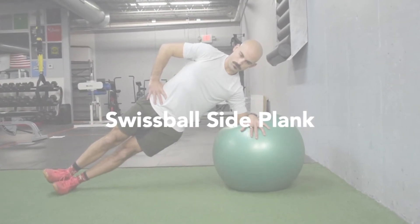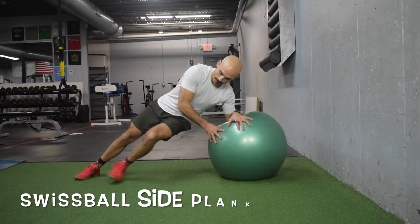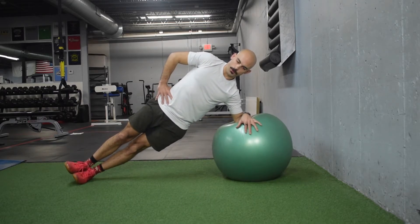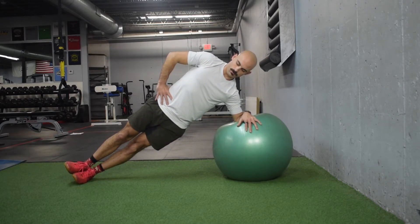Swiss ball side plank. Set up in the side plank position with your elbow on top of the Swiss ball. Maintain a straight line from head to heel as you hold for the prescribed amount of time. The further the ball is away from your feet, the more difficult this exercise will be.